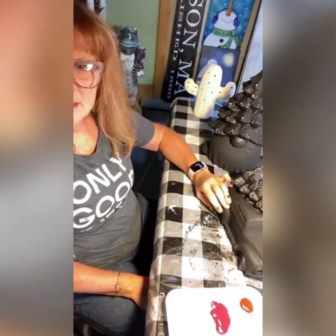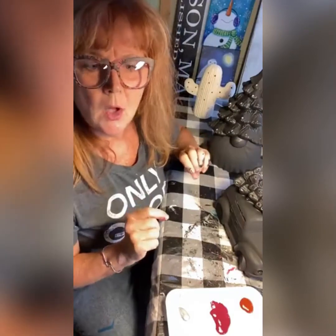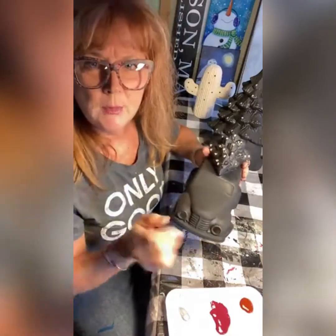You guys all saw me do the truck. It's very similar technique. Same with the gnome tree. I like to start with a dark background and then just dry brush colors on, and it makes it so much easier than trying to paint every little detail and every little nook and cranny. You can dry brush your colors on.